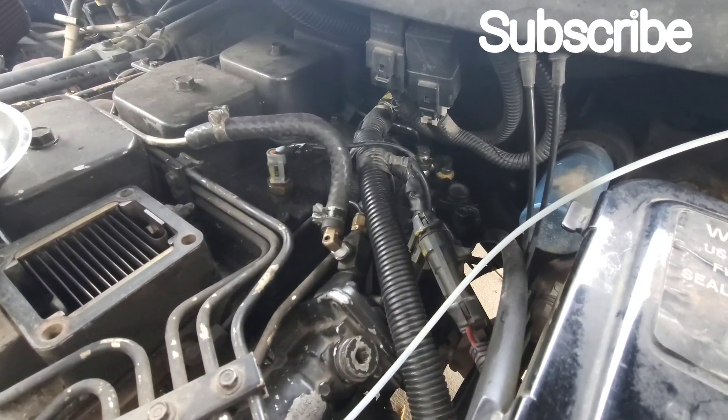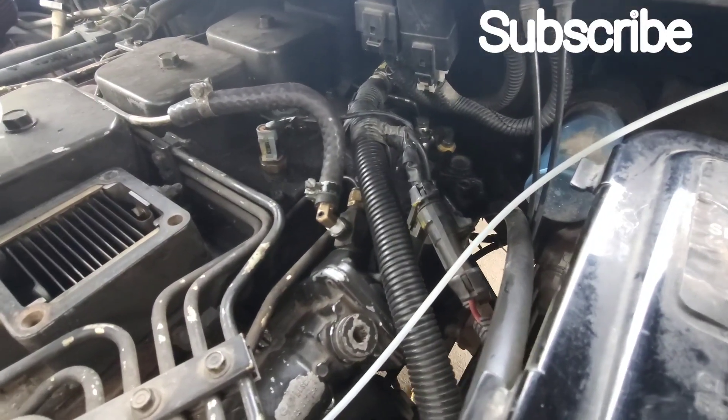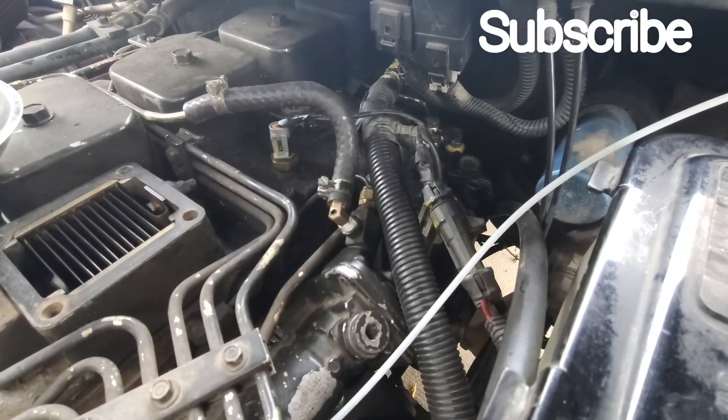If you like this video, hit the like button and subscribe if you haven't yet. Stay tuned for more on this truck — there are a lot more things I want to do to it.